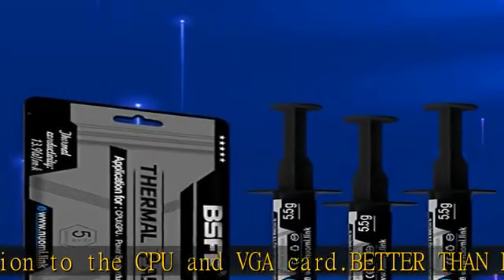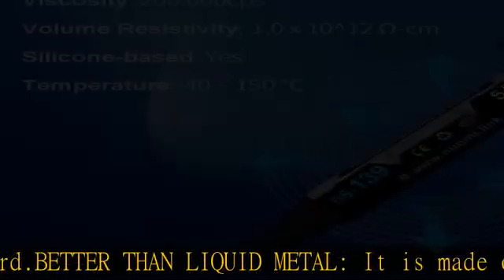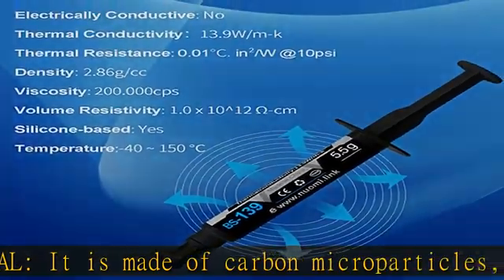High durability: BSFF Thermal Paste Edition 2022 formula has excellent component heat dissipation performance and has the stability to push the system to the limit.